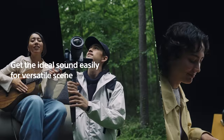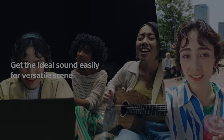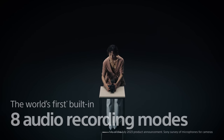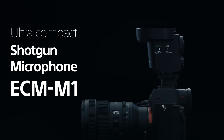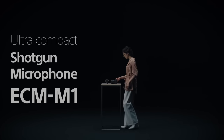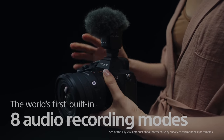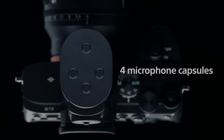All this versatility is available in just one microphone — the world's first microphone with eight audio recording modes. The ECM-M1 Ultra Compact Shotgun Microphone.